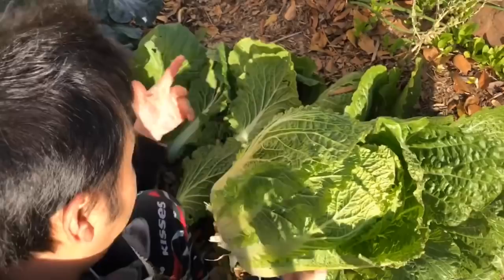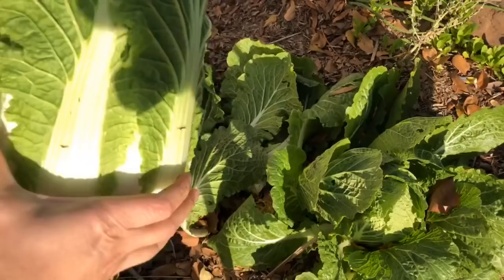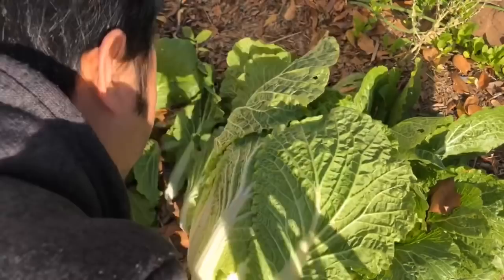This root just stays right here and gets recomposted — maybe this other one will have room to grow now. Look at that, look at that bad boy — it's like perfect. Perfect cabbage baby.